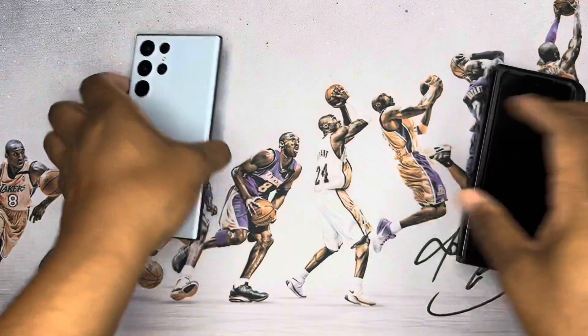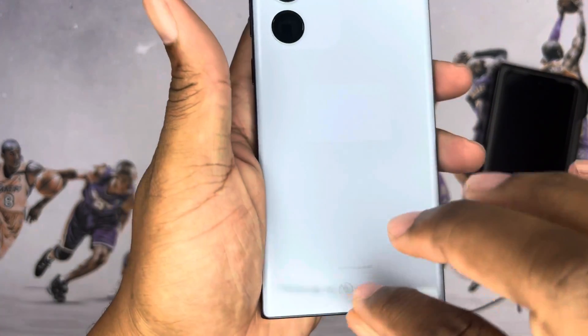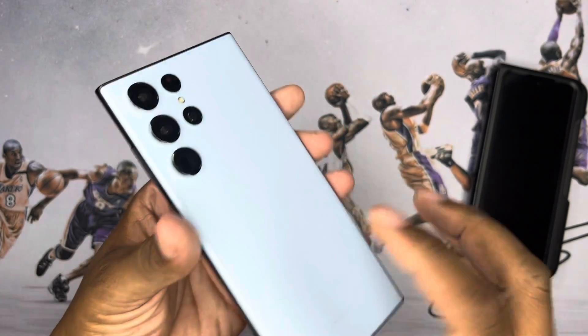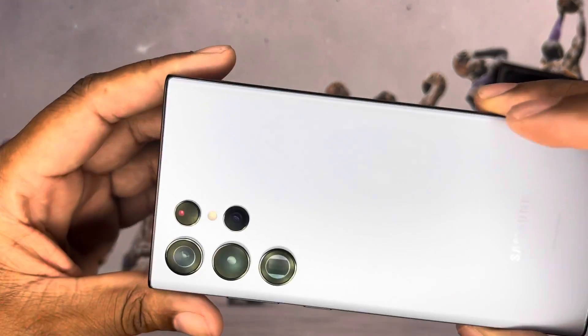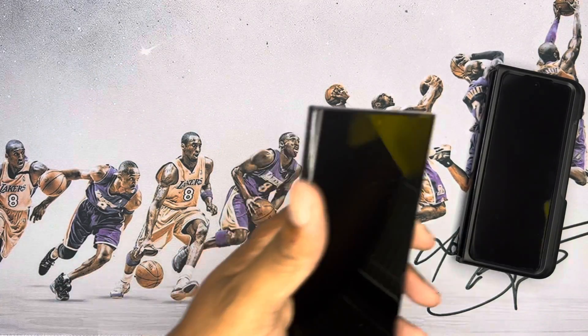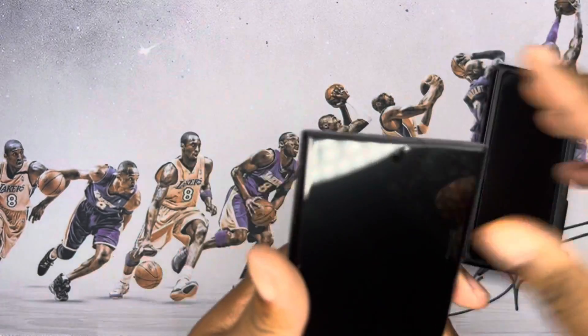And here we go, let's take the film off. So it's a muted blue — I'm not sure if you guys can actually see that — it is matte, which is definitely a good thing. Man, this thing is nice. What I've been waiting for — worth the wait.